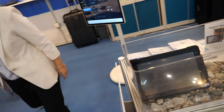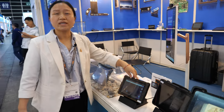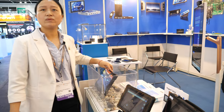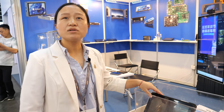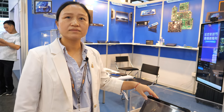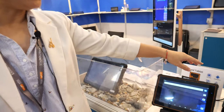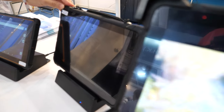And here we see a waterproof, drop-proof rugged tablet PC. We have an 8-inch and also a 10.1-inch. There are Windows versions and also Android OS. For the Windows version, it has Intel inside — the CPU is J4125. For the RK rugged tablet, the CPU is RK3399.